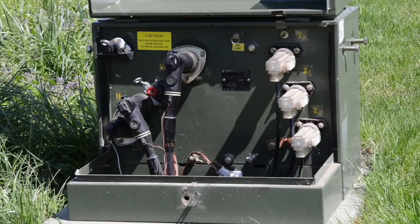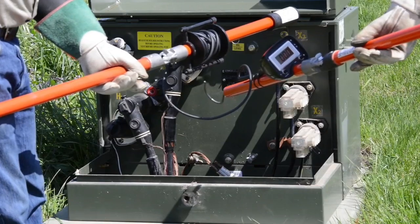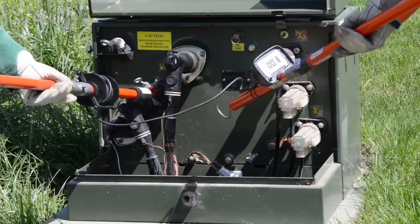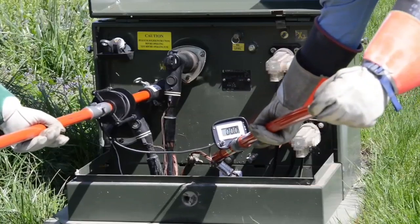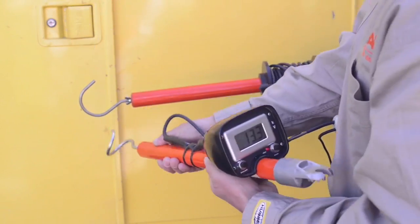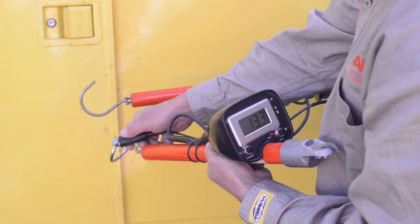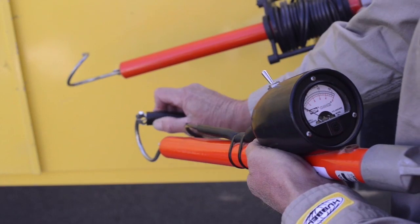Here's the same procedure using the digital phasing tester. Again, with the bushing adapter fitted on the real stick, the probe is inserted into the feed-through bushing, and the meter probe is contacted with the system ground. Again, the zero reading indicates there is no voltage present on the cable. After each use, verify the phasing tester is fully functional using the voltmeter tester for phasing testers, as listed in the instruction manual provided with each, whether the analog or digital type.